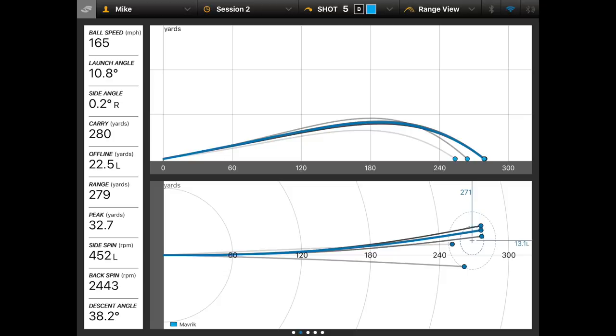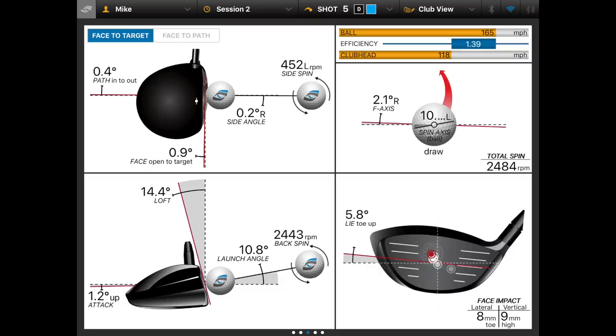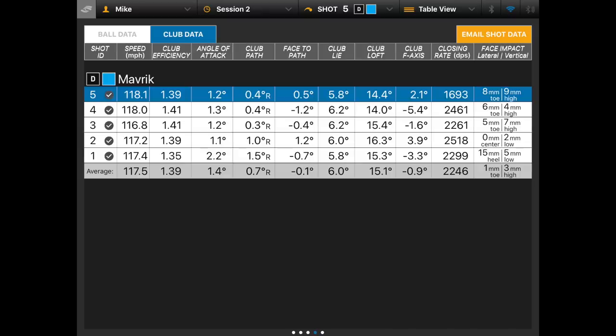Okay, let's look at the numbers with the Maverick. The shot dispersion pattern shows a couple drawing up the left-hand side by a fraction, one leaking out short right — that was the first heel strike, which lost a bit of juice. Looking at the strike pattern, it's pretty tight overall, with that one heel strike from the first shot. Moving into the club data, the important claim Callaway are making is around club head speed.